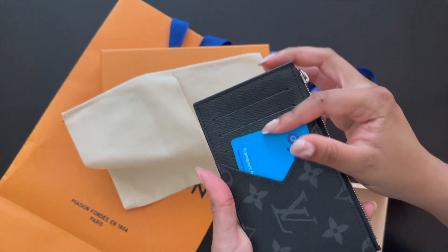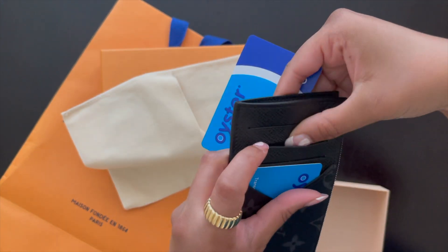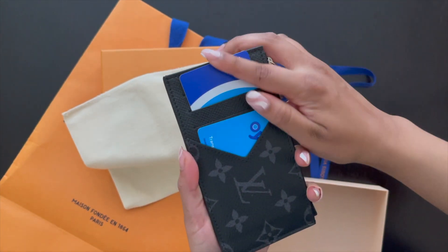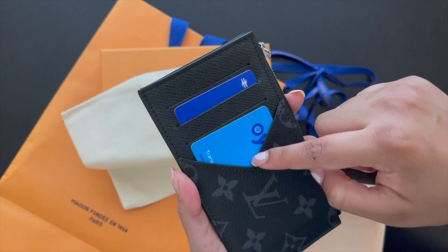Let's see how the cards look in the slots. This is one slot right here — this is what it looks like. Let's try the other card holder. These are a bit stiff since it's brand new, but with use I think it should be fine. This is what it looks like in the second slot; it might be a bit tight if you already have something in this slot.